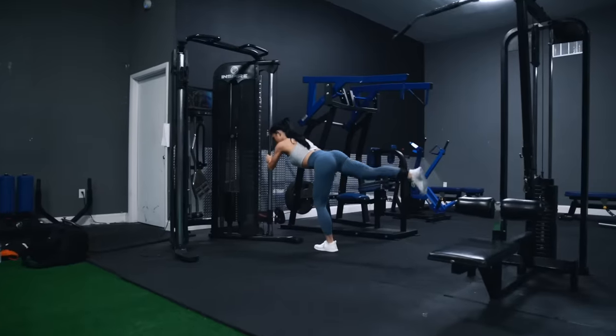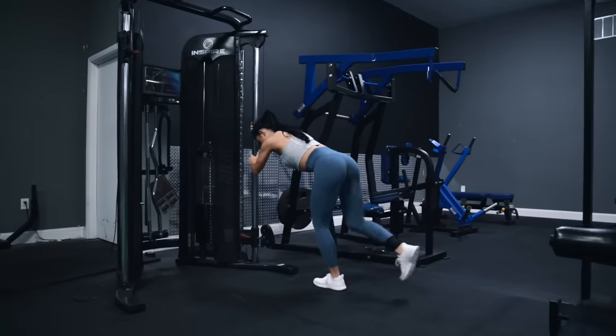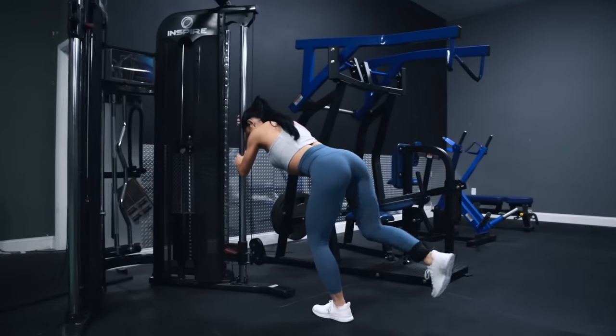Welcome everyone to a new episode of Technique Tuesday, where every week we break down the lost art and science of training technique. This week, my girlfriend Stephanie and I are going to be looking at how to perform the glute kickback with perfect technique. But before we jump into the technique itself, let's first take a quick look at what muscles we're going to be targeting.